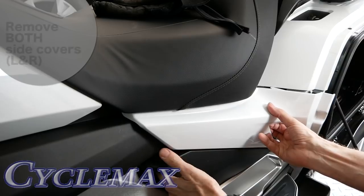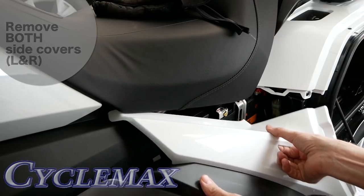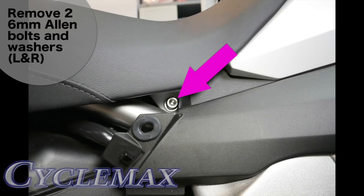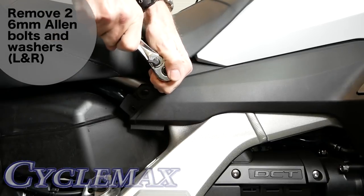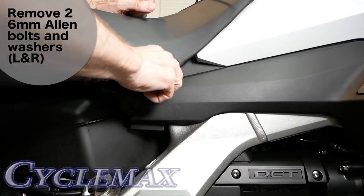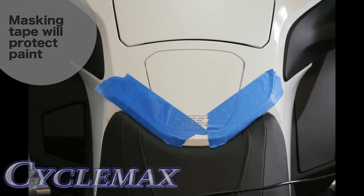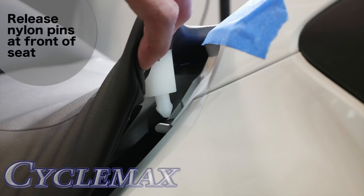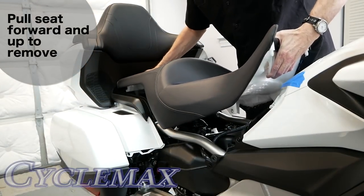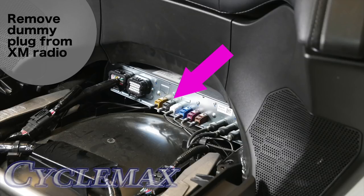Open both saddlebag doors and remove both side cover panels. Disconnect the heated seat connector on the right side of the motorcycle in front of the saddlebag. Remove the 6mm Allen bolts and washers on each side of the seat at the very front. Masking tape can be used to prevent paint damage during seat removal. Release the two nylon pins at the front of the seat by pulling up firmly on both sides at the same time, then work the seat forward and up making sure the connector is free. The radio unit is located under the seat toward the back.